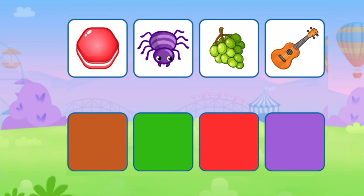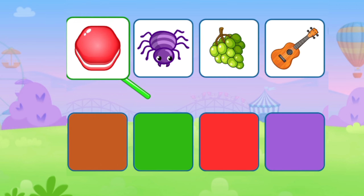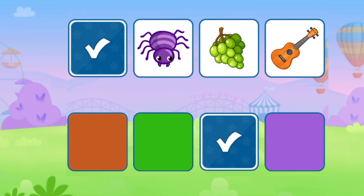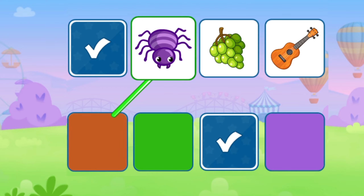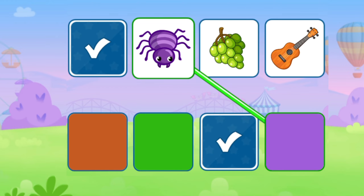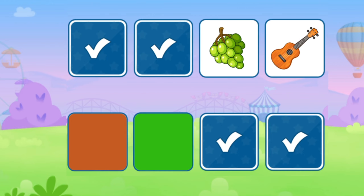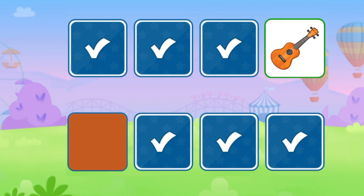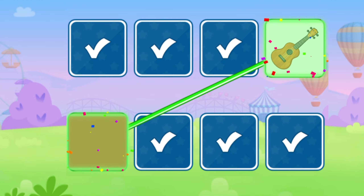Match the colors. Red. Purple. Green. Brown.